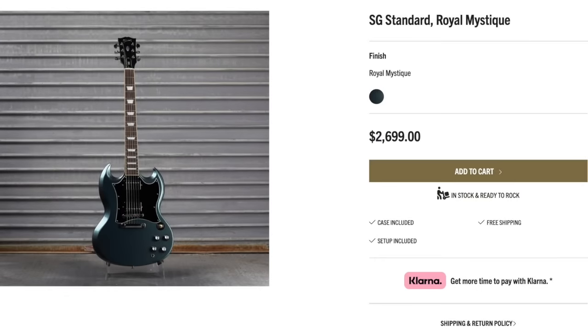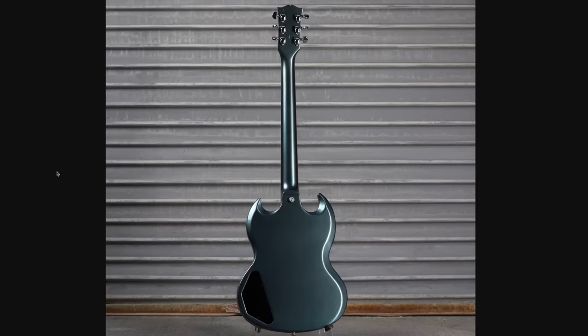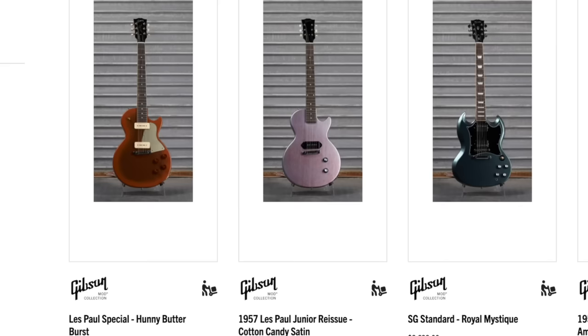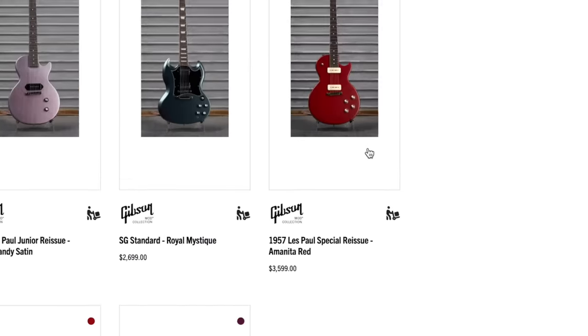But how about Royal Mystique SG Standard at $2,700? I like this one — it's a little bit of silver and teal mixed together. Maybe slate blue would be a good way to put it. And it appears to be a complete gloss refinish, so hey, can't complain there. I'd say that was a pretty decent week this time. There's only three left from this week's new offerings, and it looks like the mod collection might have cleared out because we only have four of the really old ones too.